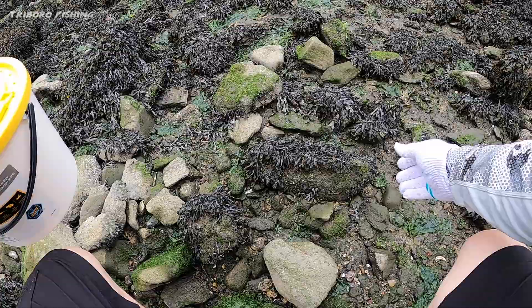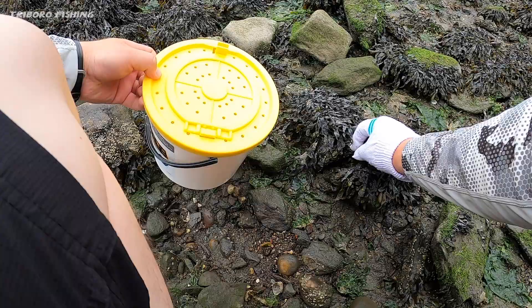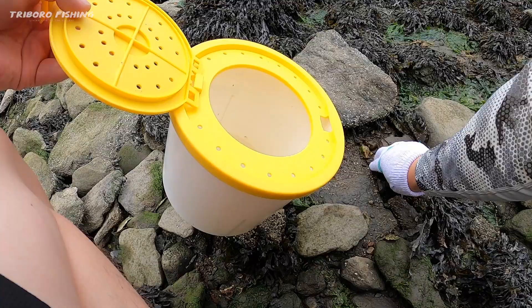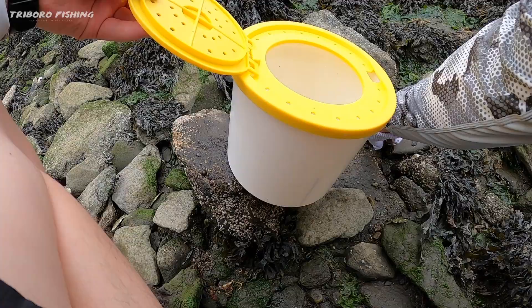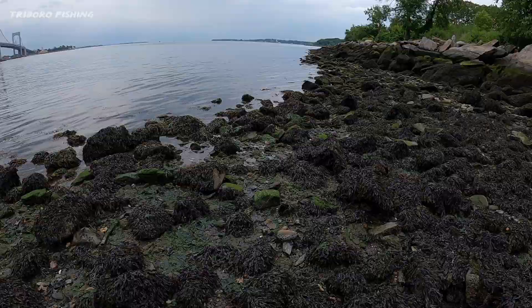I'm going to flip this one over here — there's one right here. See guys, that's what we want. Look at that, we already got six. You gotta put in the work to catch these guys. They don't sell these at the bait shop.